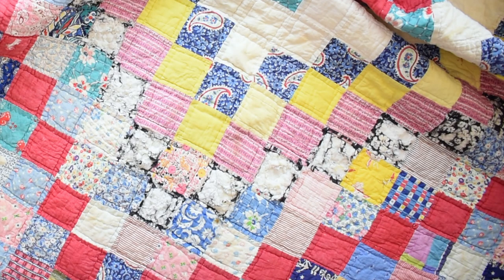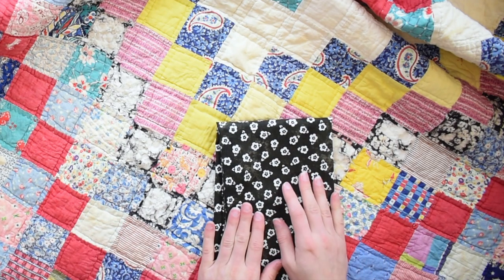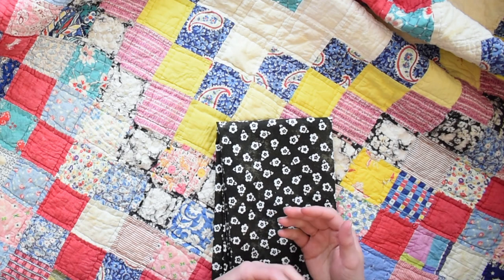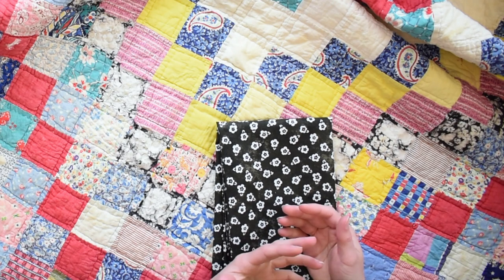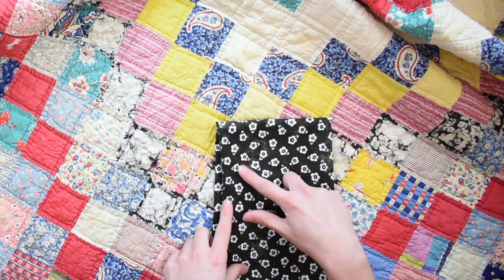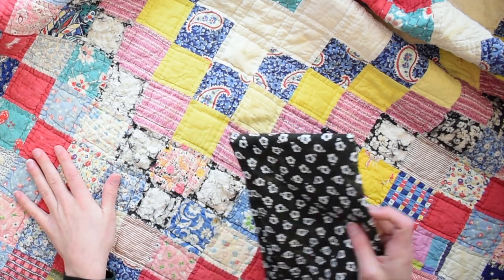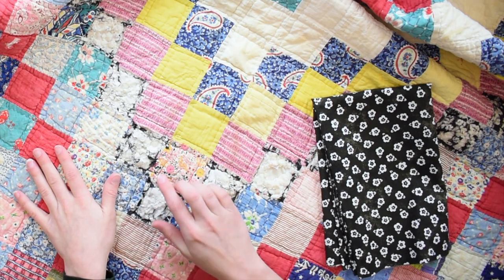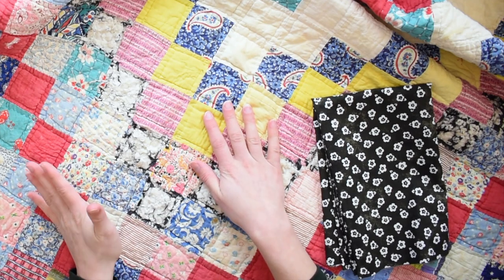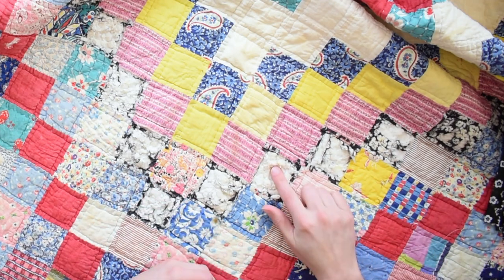The next method of mending is a patch. A patch is usually done in a similar fabric to the rest of the quilt. You can find vintage fabrics by looking at thrift stores or on eBay or Etsy, or you can also search for reproduction fabrics of certain prints from the 1930s and 1940s eras. I'm using this fabric today because it has a mottled background and to me it looks like a faded black fabric, almost like it had faded along with the rest of this quilt. The fabric I'm going to replace was actually a black floral.